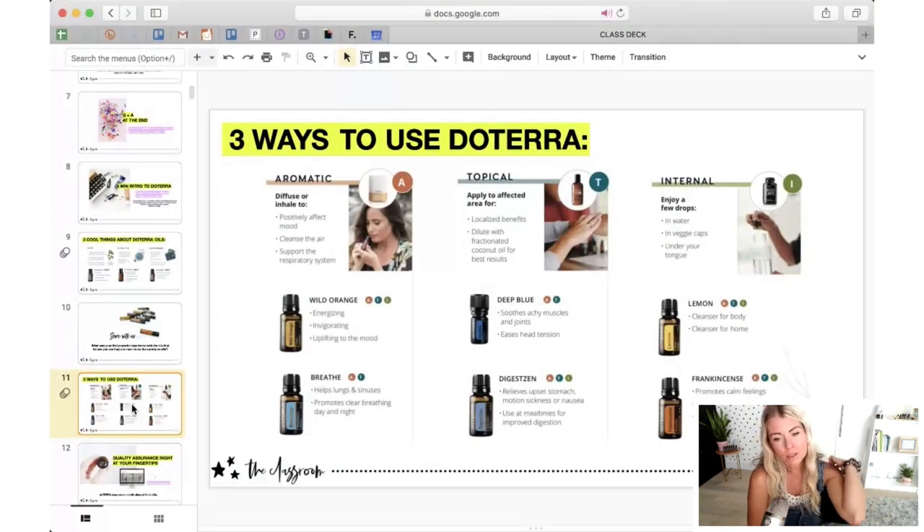Three quick ways to use doTERRA — and this is specific to doTERRA. If you're using another brand, make sure what you're using is pure plant, because if it's not, I would caution you against using it all three ways. The first way is aromatic. This is going to be the most common way you'll use oils — in a diffuser. I now have a diffuser in every room of our home, but obviously I didn't when I first started. If you don't have a diffuser, you can experience essential oils aromatically just by putting a drop in your hand, rubbing them together, and breathing in.